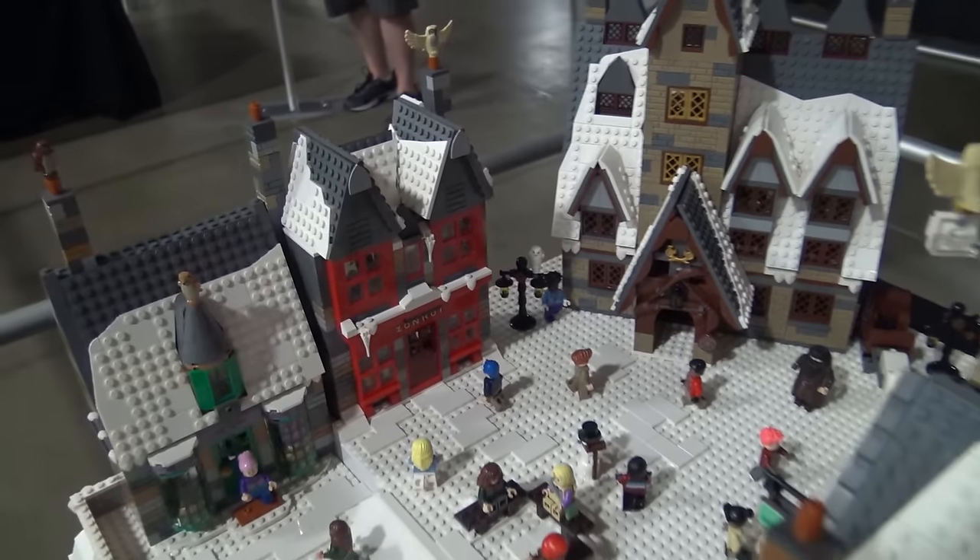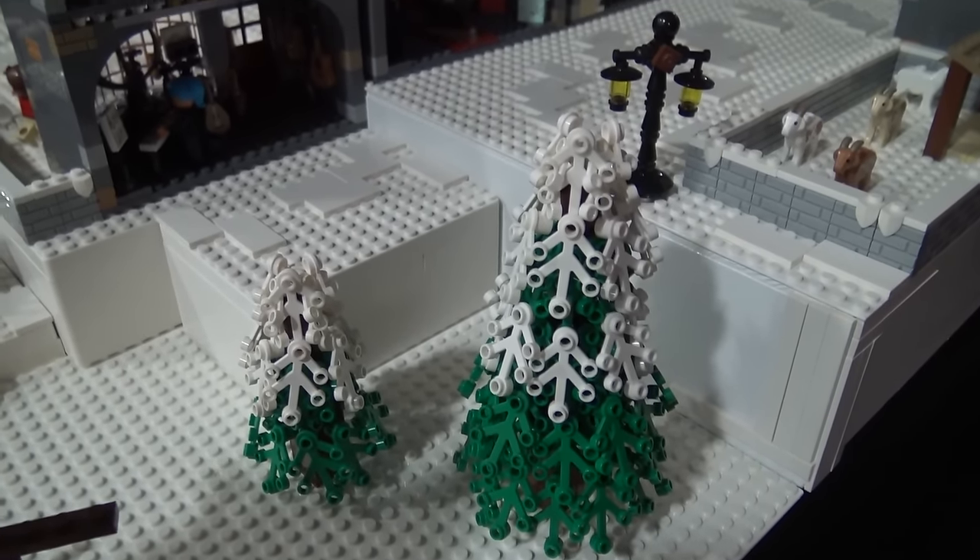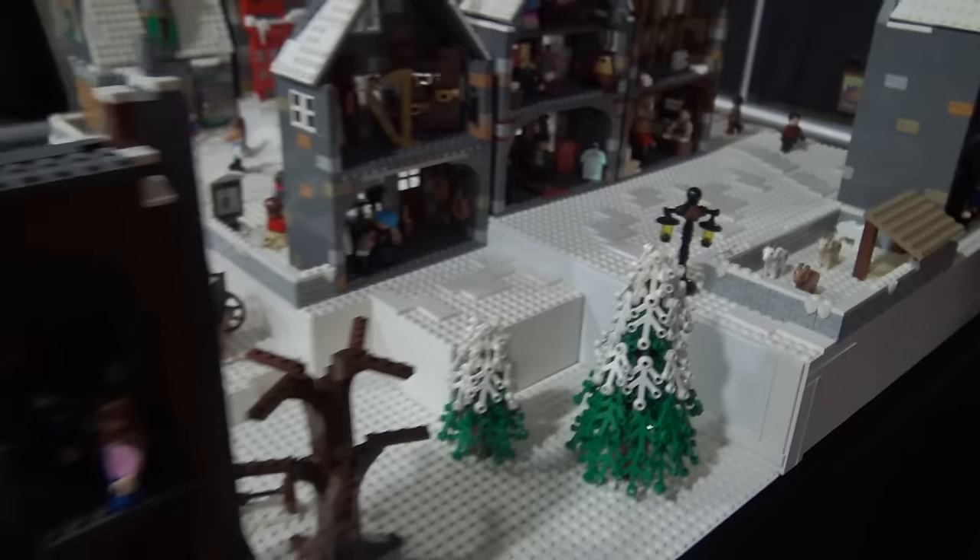I like the snow-capped trees, kind of using that technique you showed off earlier a little bit. And then adding the white on top to make it look like snow.